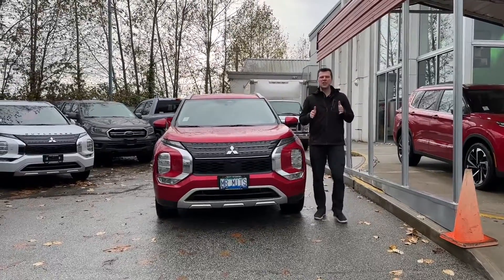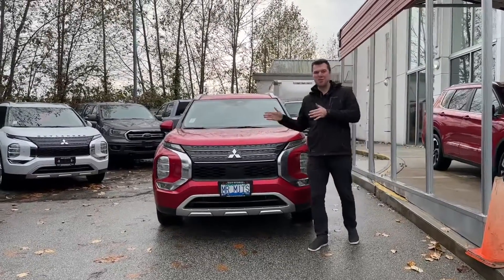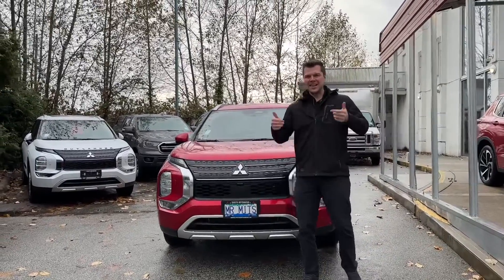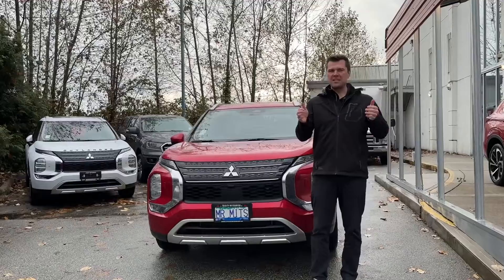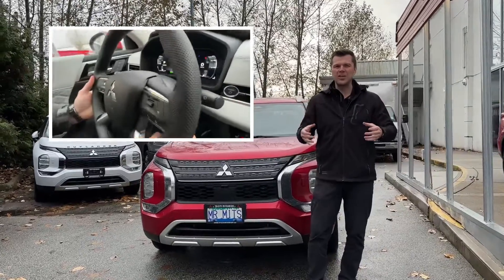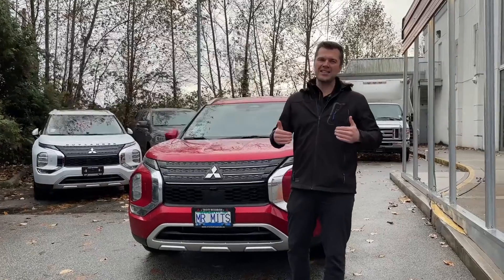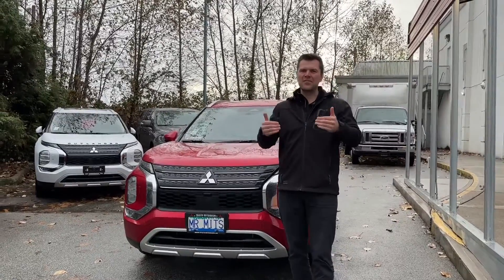Welcome to Mr. Mitsubishi YouTube channel, which covers all-new Outlander and all-new PHEV content. Today we'll have a look at the Outlander PHEV's paddle shifters by the steering wheel — these have to do with regenerative braking, and in this video we'll do a real-life test of how they work in a downhill situation.